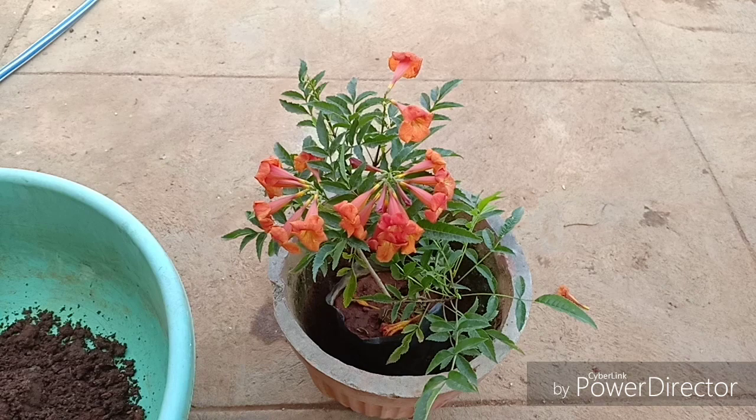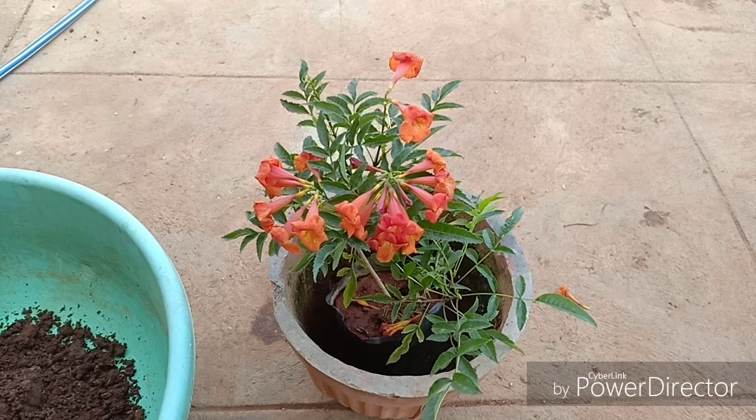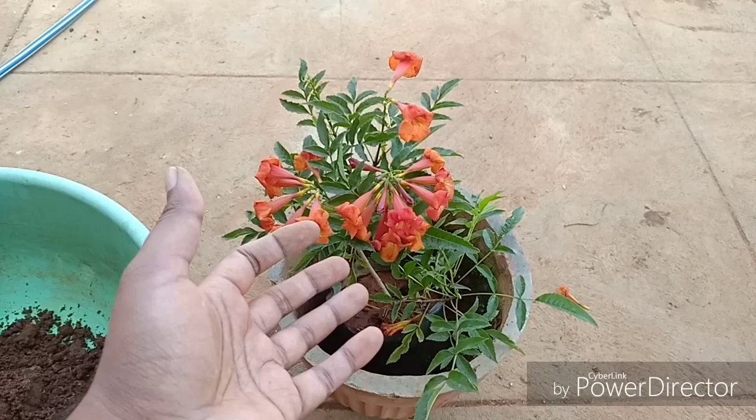This is a sun loving plant — the more the sun, the better its flowering will be. This plant especially would change the colour of its flowers to a crimson red if exposed to more sunlight; your plant will look like it is on fire. It loves well draining soil with a lot of organic matter. It does not like alkaline soil, so increase the use of organic matter to make the soil more acidic.